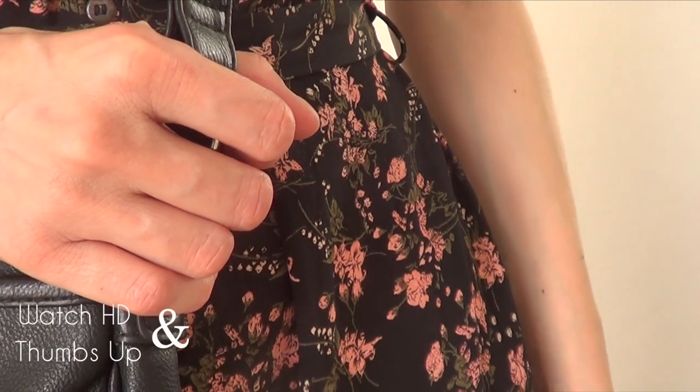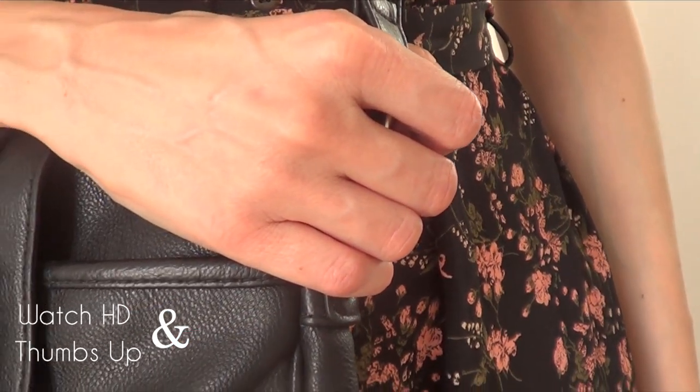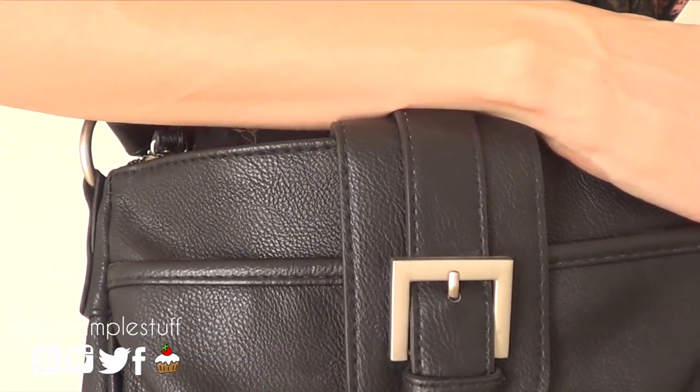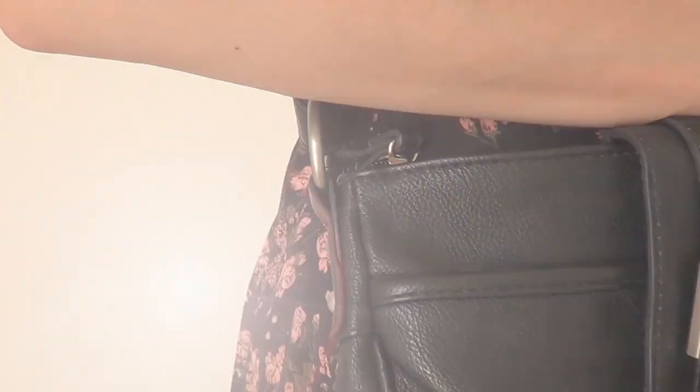A couple of months back I went to Target and bought this messenger bag. It's from the brand Morona. I loved it, but it turns out the buckle is just silver, and sometimes I wear golden and silver accessories, but the buckle part is kind of making the whole thing look out of place — but I still like the bag itself.